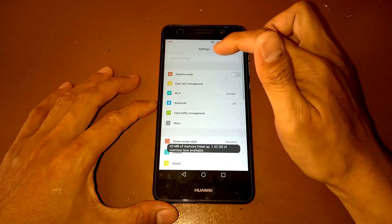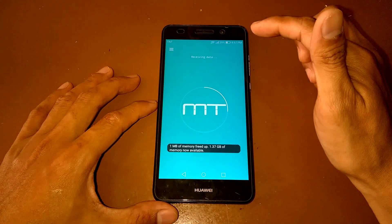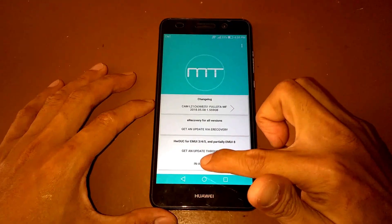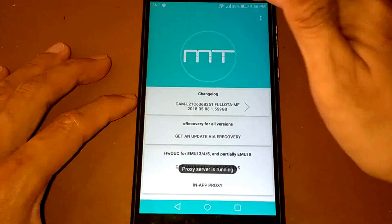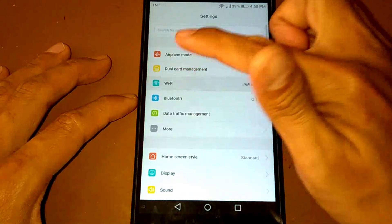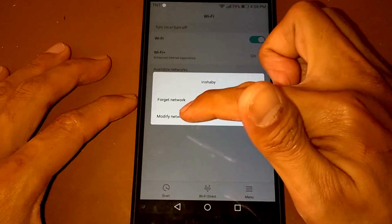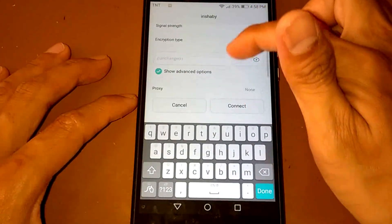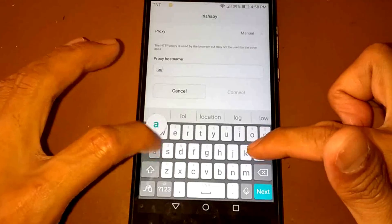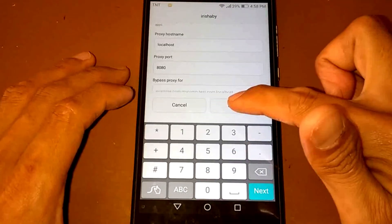Go to Wi-Fi — let's try the proxy again. The proxy server is running. Go to Settings, then Wi-Fi. I'm connected to this Wi-Fi — press and hold, select Modify Network, show advanced options, set Proxy to Manual, enter localhost as the proxy server, set the proxy port to 8080, and connect.